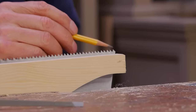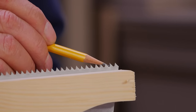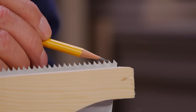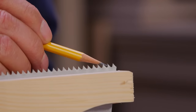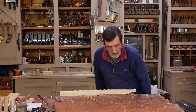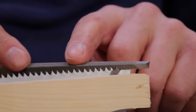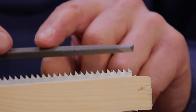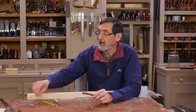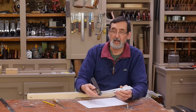Starting at the very first tooth, I'm sharpening the back of this tooth, then I skip a gullet and go to the next one — again sharpening the back of the tooth leaning away from me. Because the file cuts two facets at once, I'm also sharpening the front of the tooth that's leaning towards me in the same stroke.